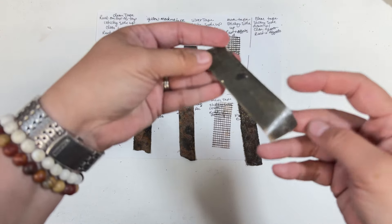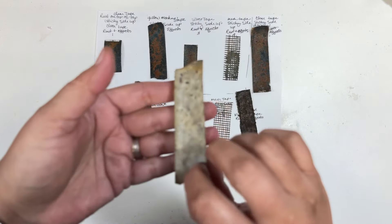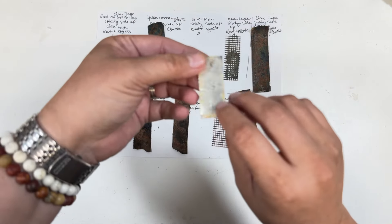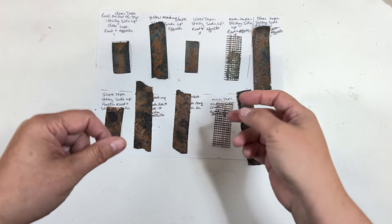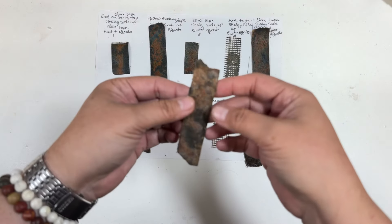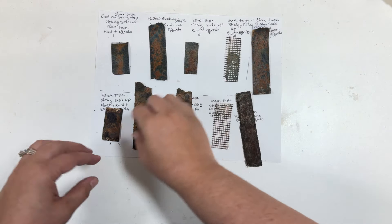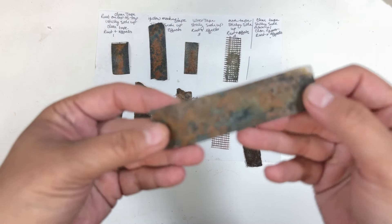I took clear tape, black tape, yellow masking tape. I also work a lot with silver tape, which is really cool. I tried it on the sticky side and also the reverse side, then added clear gesso and some texture on top of that, just to give it more layers — because that's what I was going for: really rusty layers and textures.